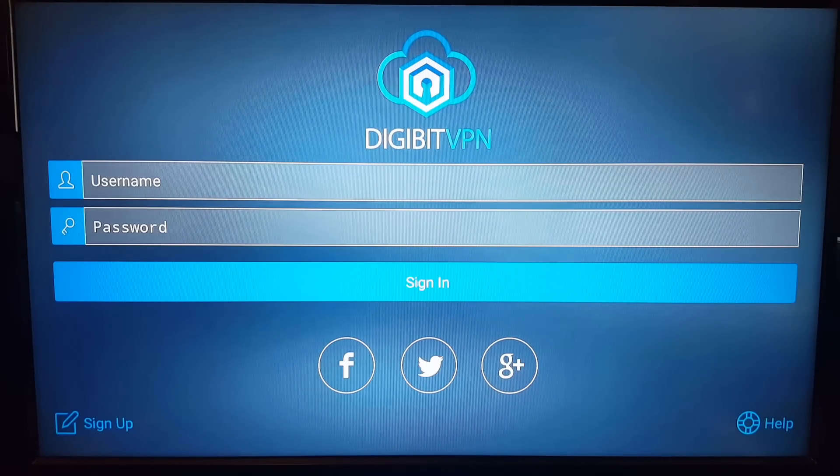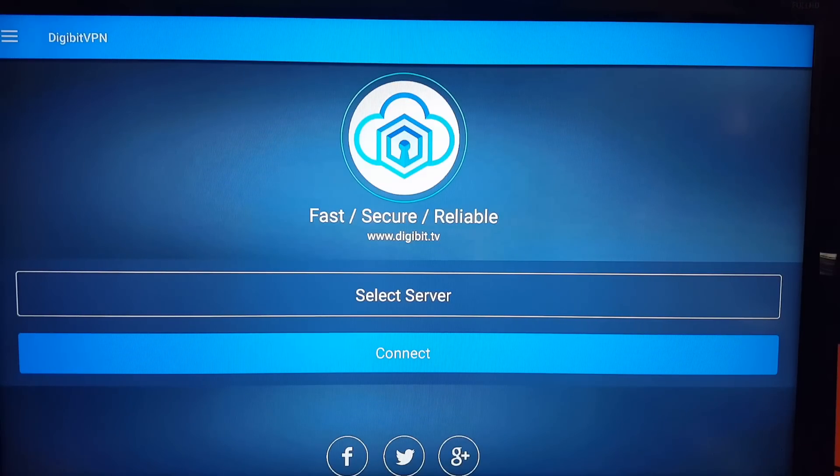I'll just enter my details and be right back. Once you've got your email and password signed in — remember, they send your password to your email address; it's not the password you signed up with on the website — you hit sign in just below it.